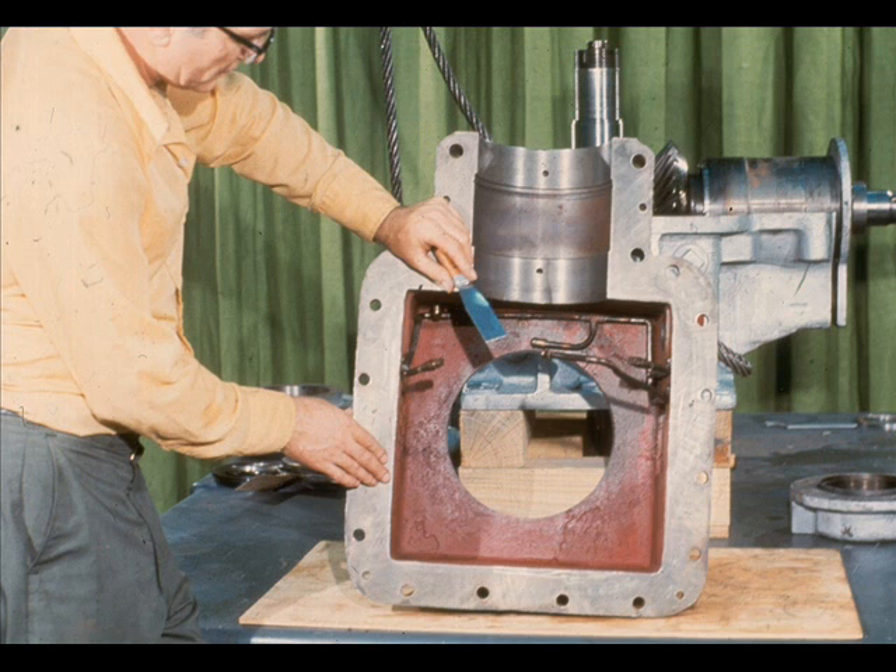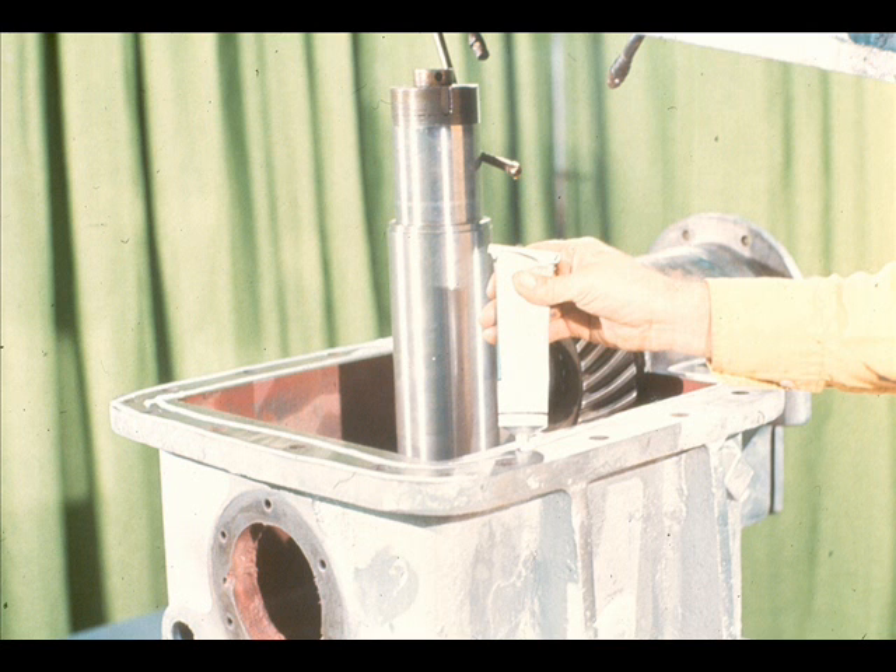The next phase of the reassembly process is to reinstall the top half of the gear case on the bottom half. However, the gasket surfaces of both halves must be clean and dry — inspect them carefully for nicks and cuts as the workman is doing here. As you may remember from the disassembly of this gearbox, there was no gasket between the gear case halves. The case is sealed through the use of a sealing compound being applied to the bottom case half by the workman.